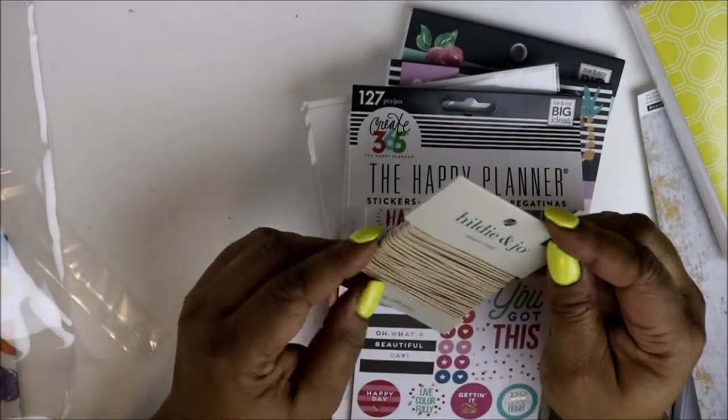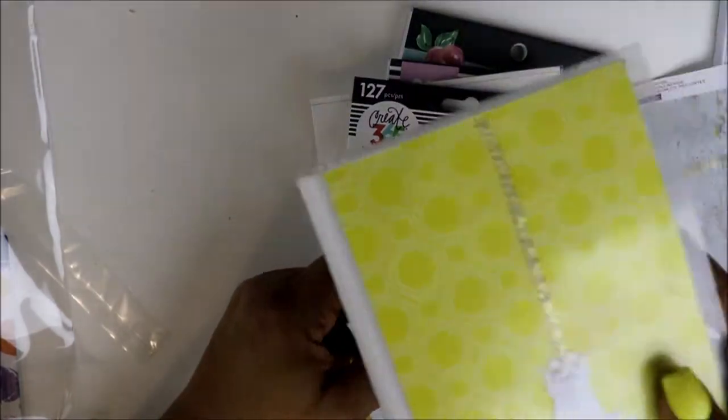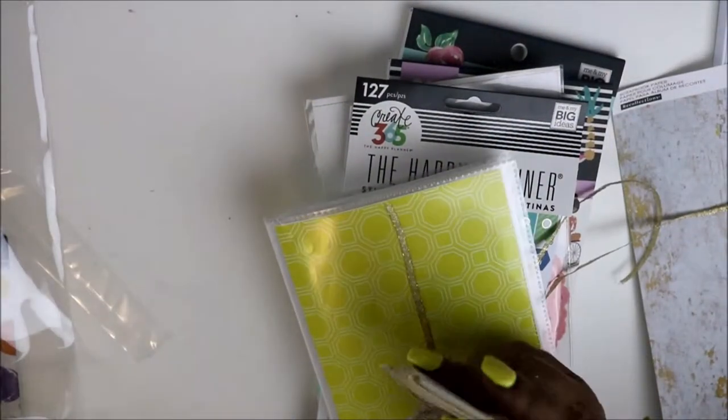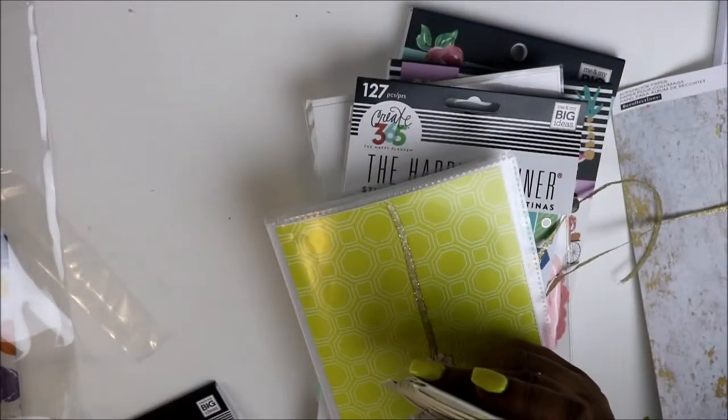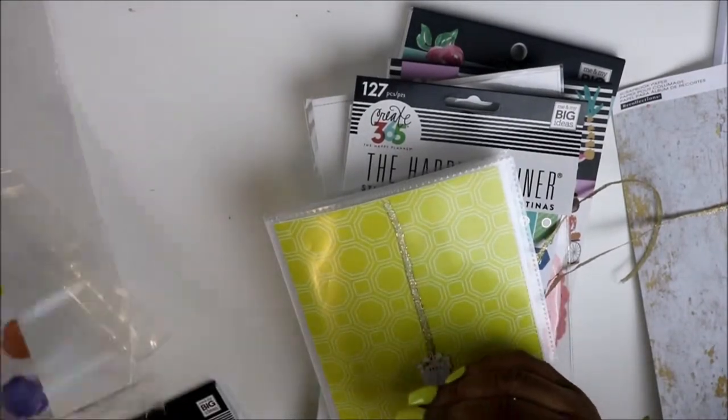The last thing I got from Joann's was some elastic cord for my sticker book. You'll all see a video on my new little sticker book if I haven't already done it.